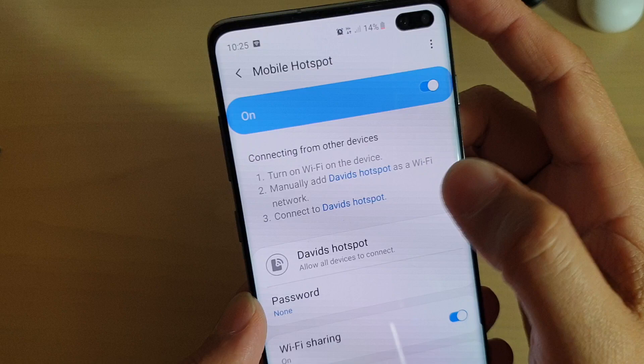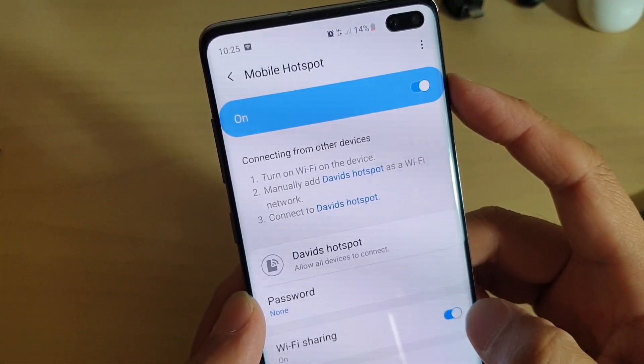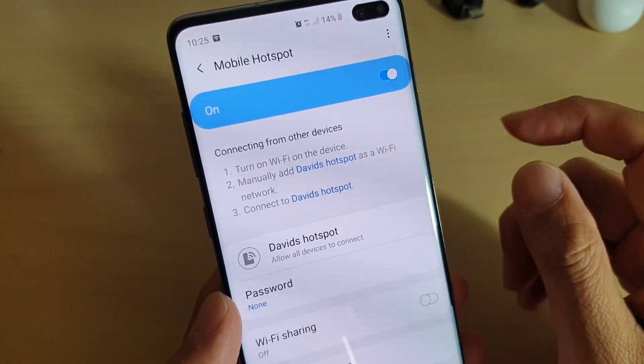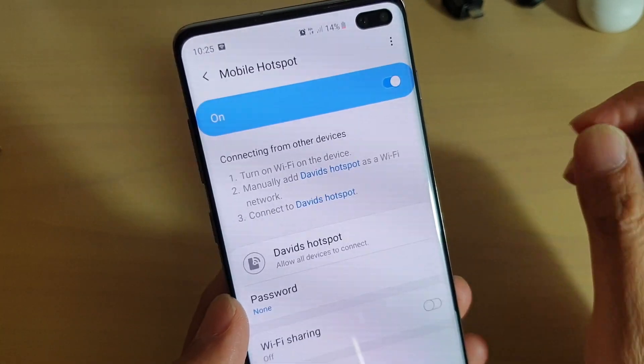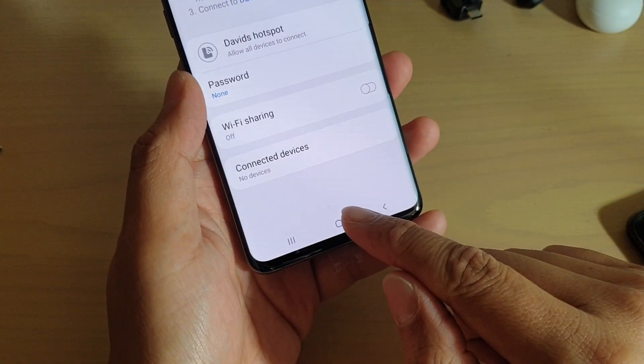Now whenever you connect to this Wi-Fi hotspot, you don't need a password anymore. You can simply tap on the network name and it will immediately connect to your Wi-Fi hotspot without having to put in the password. Finally, tap on the home key to finish.